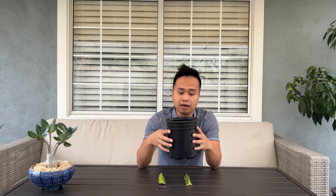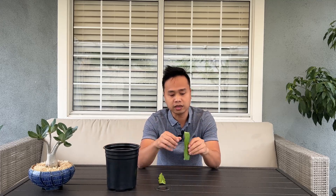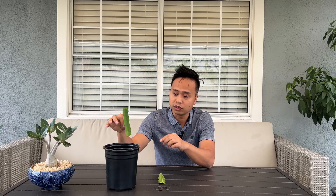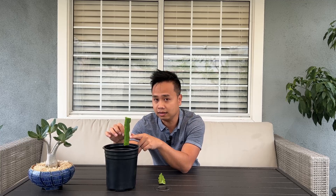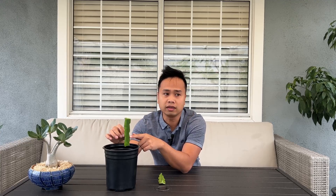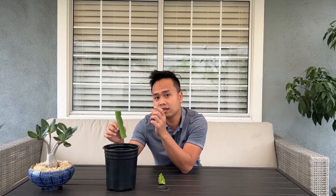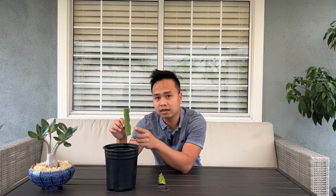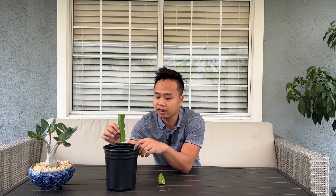Most people start their dragon fruit cuttings inside a pot like this. You can pack it with just regular soil - you don't really need special potting soil. What you would do is stick the cutting into the soil about an inch or an inch and a half, and water it lightly. You don't have to water it a lot because it has no roots yet - it just needs a tiny bit of moisture so the cutting knows it needs to grow roots to take in nutrients and start growing.